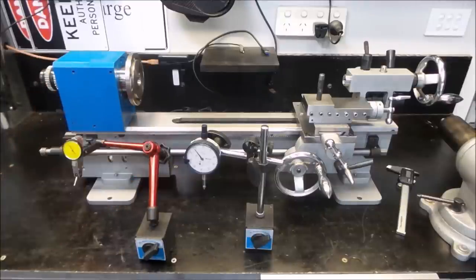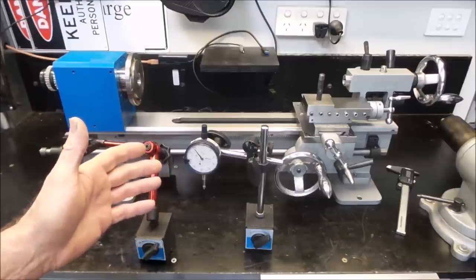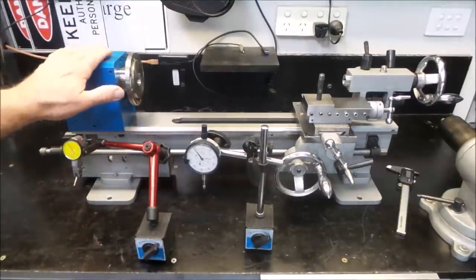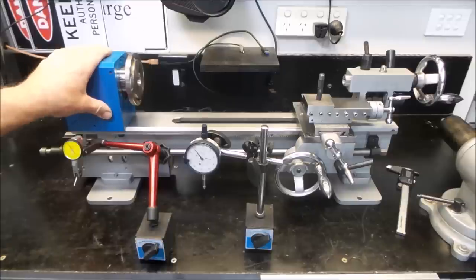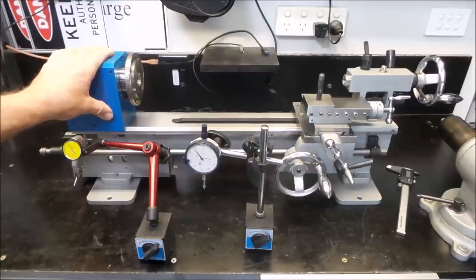Welcome back to the Aussie Shed, ladies and gentlemen, for episode 14 in the teardown and rebuild of a 7x14 Chinese mini lathe series. We're all set up with a couple of indicators out and we're about to start hooking into this headstock. She's firmly back mounted onto the lathe bed. Before we start any disassembly work, I'll just take a few measurements for reference and to understand how these come set up from the factory. I'll set up an indicator and we'll just start measuring whatever we can.